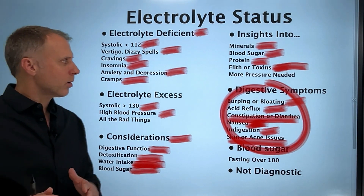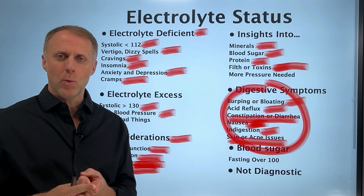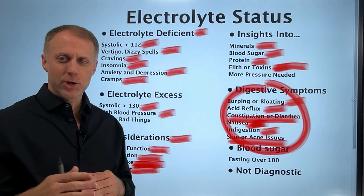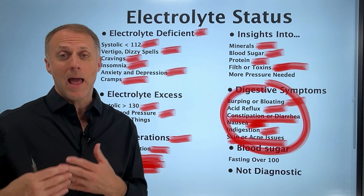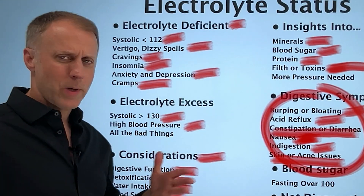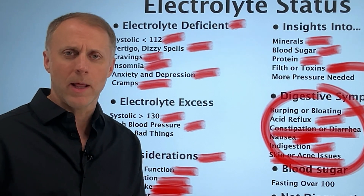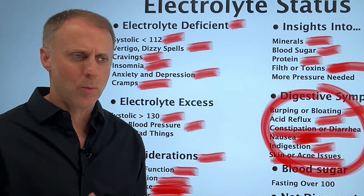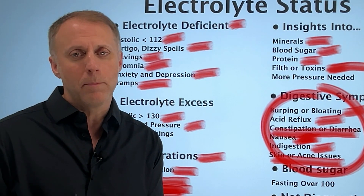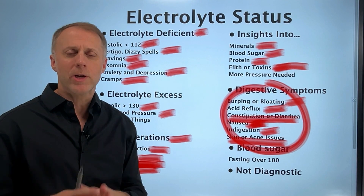We also want to look at fasting blood sugar, which you can check with a glucometer from a pharmacy. If you check it first thing in the morning and it's 95 or lower, high blood sugar is probably not thickening the blood. If it's over 100, that's a sign you may be leaning toward insulin resistance, and blood sugar may be accumulating in the bloodstream and raising blood pressure. Again, none of this is diagnostic — it's just useful for looking at your blood pressure and getting some indication of what's going on.